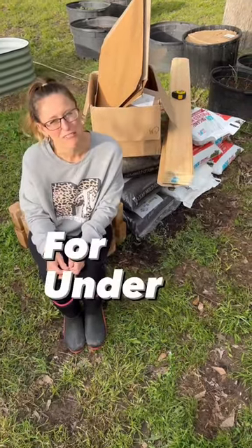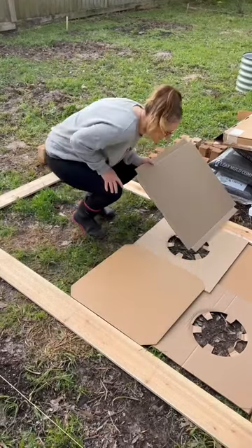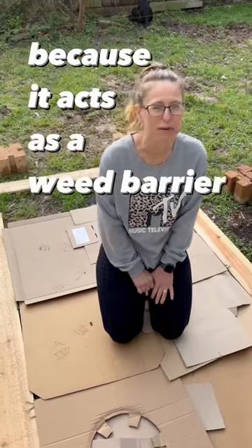Want to know how to build a raised garden bed for under 50 bucks? We covered the ground with cardboard because it acts as a weed barrier.